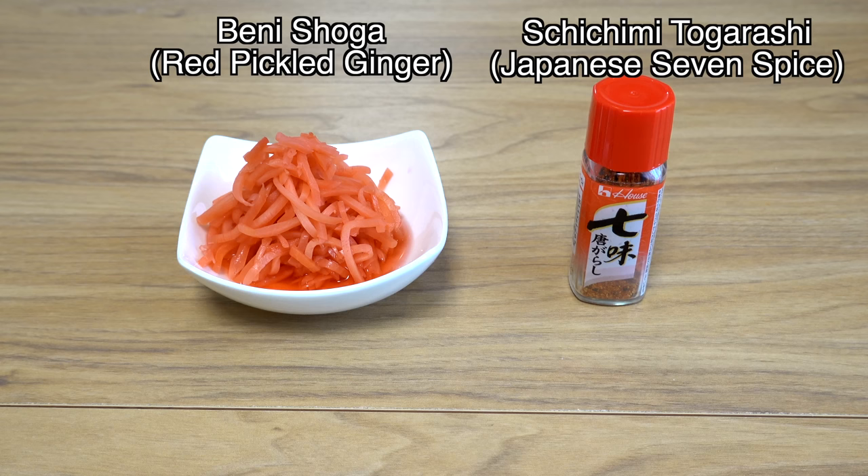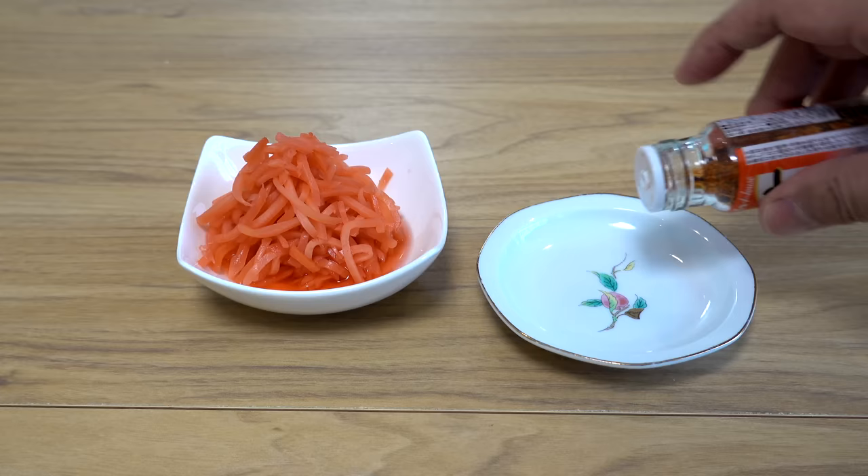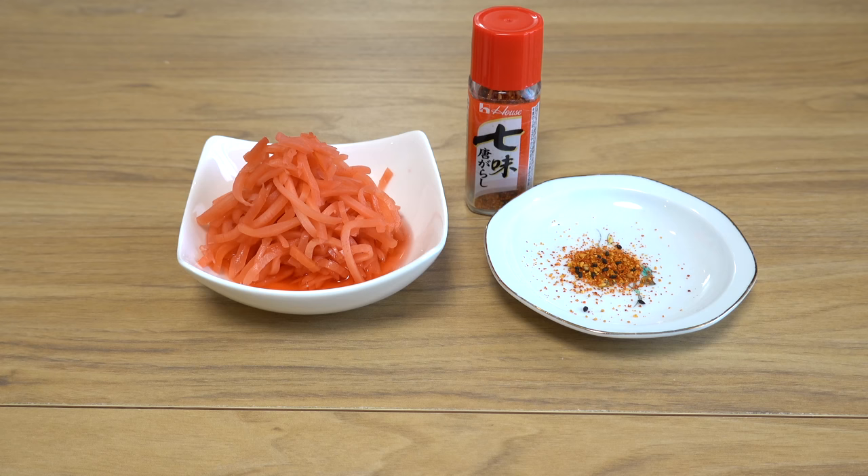These two are common toppings for Gyudon. This is Benishoga, which is red pickled ginger. And this is Shichimi Tougarashi, which is Japanese seven spices. These two are commonly served on the side, allowing you to add them as toppings if you want to enjoy a change in taste. But these two are totally optional — today's Gyudon will be delicious without them.